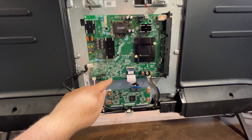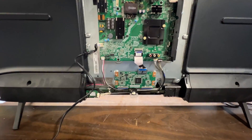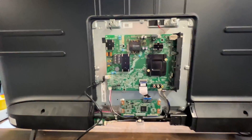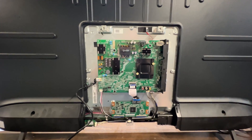There are screws here, here, here, and here that need to come loose, and then this board will come off in your hands. Please, for the love of God, be sure to turn the TV off and give it a few minutes to power down. Hold the power button with the TV unplugged to drain all the power off the board so you don't kill yourself working on it.